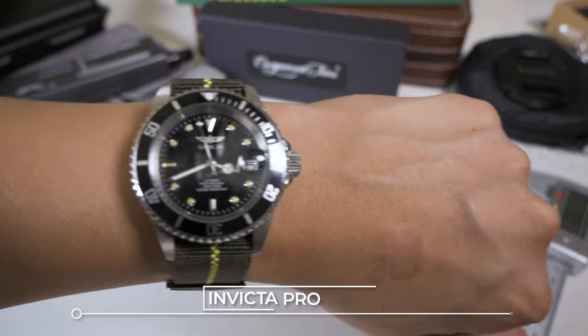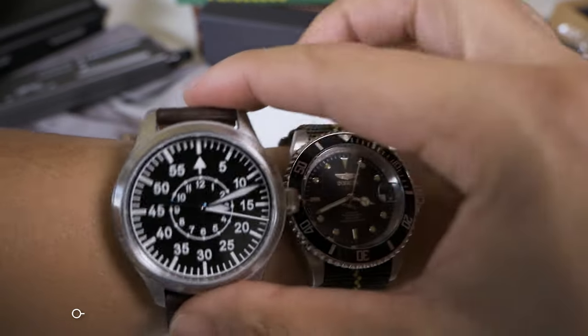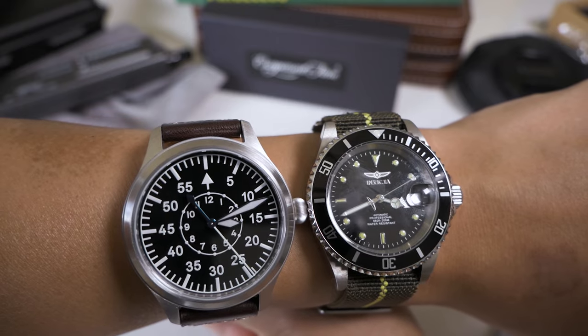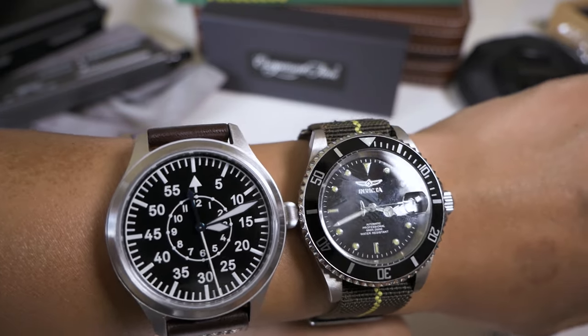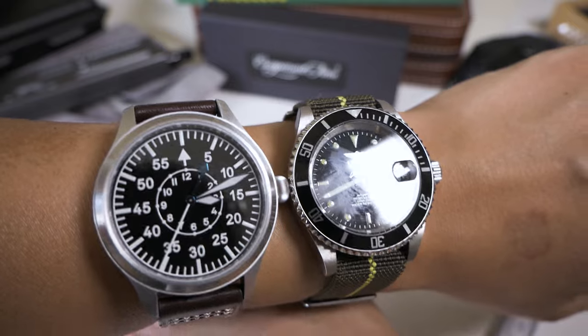As a quick wrist-size check, I'm currently wearing the Invicta Pro Diver — I believe it's 40 millimeters. Placing the Escapement Time next to it, you can see the size difference. For anyone with an SKX007, this might feel a bit big — similar to that size range.